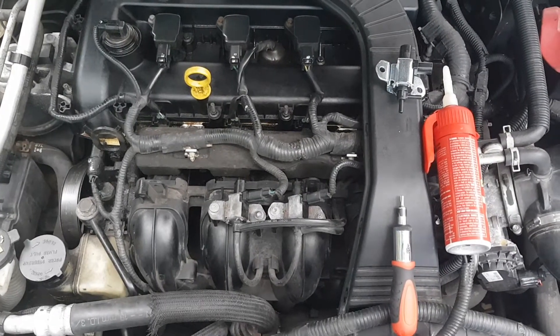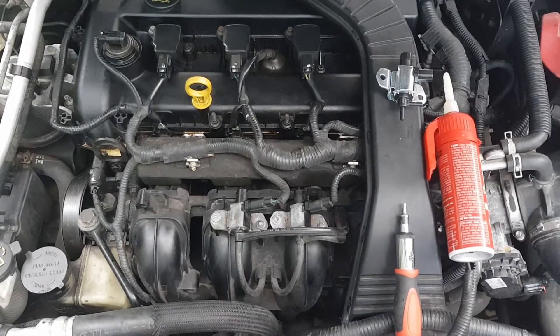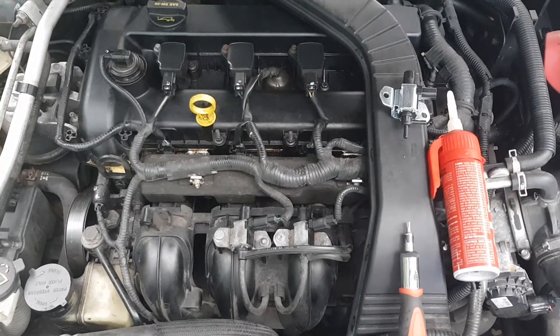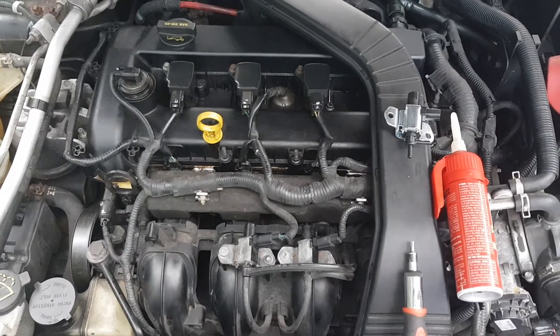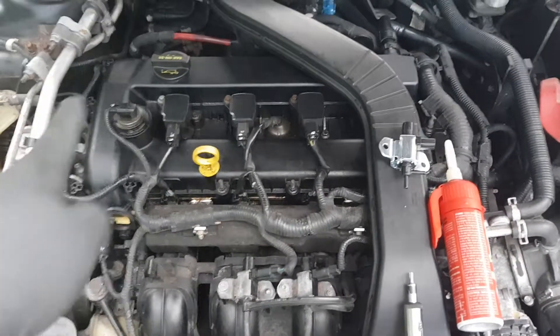What's up guys, welcome back to another episode of Knotty Pine Life. Hope you're all doing well out there. This episode I'm going to be showing you how to remove and then install your intake manifold runner control valve solenoid. The vehicle I'm working on is a 2007 Ford Fusion 2.3 liter with the inline four cylinder.